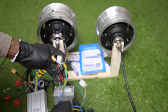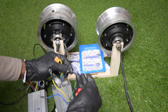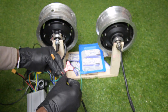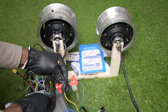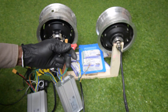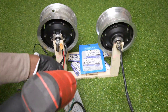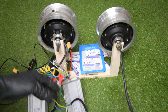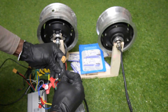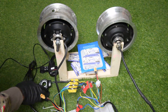Now I'll connect the second controller — same thing. Green to green, yellow to yellow, blue to blue, and blue to blue. I'll connect the hall sensor. Click. The controller is connected now.